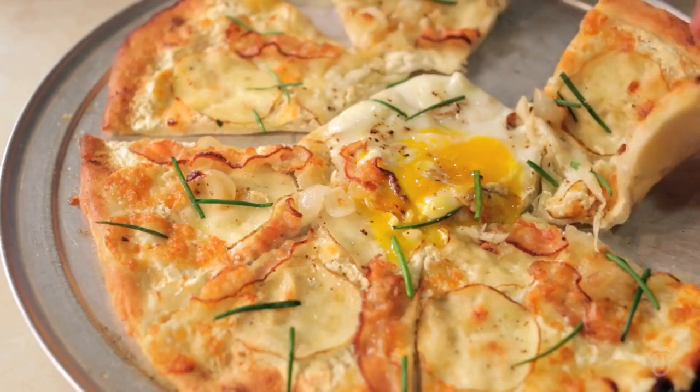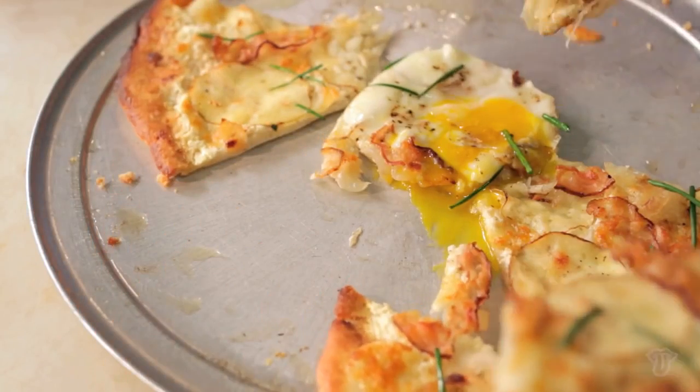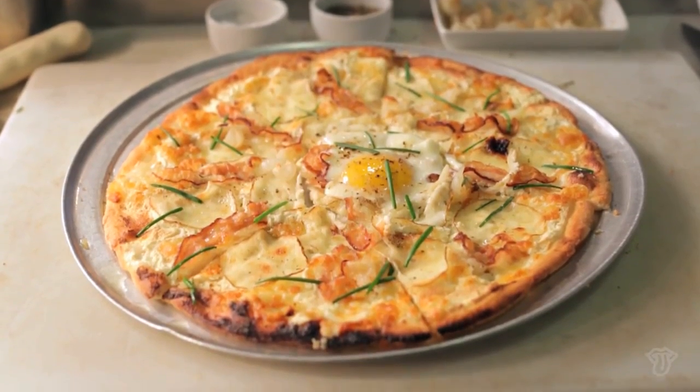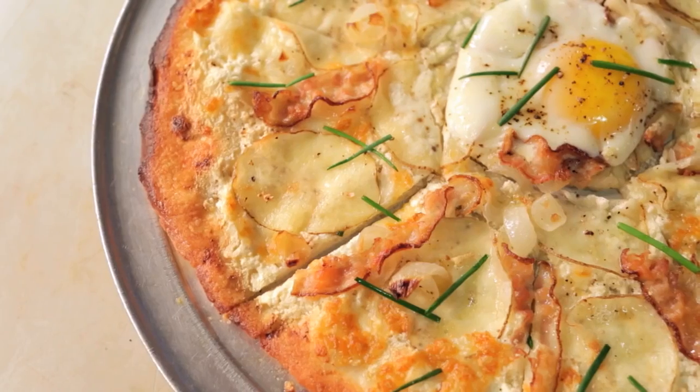I love having something crispy on the outside, creamy on the inside. So the pizza is just kind of everything that you want to have for breakfast or brunch.